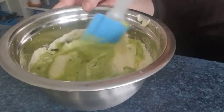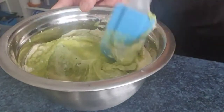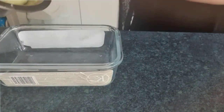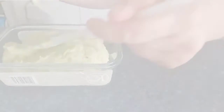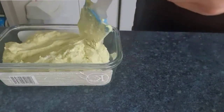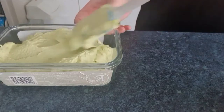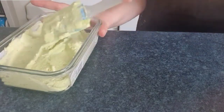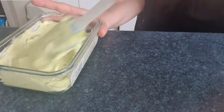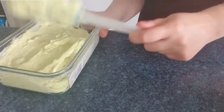Start blending all the ingredients together gently until we achieve a soft and thick texture. The next step is to put our ice cream in a big deep container. Make sure there is no air.